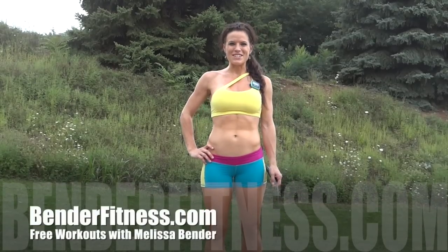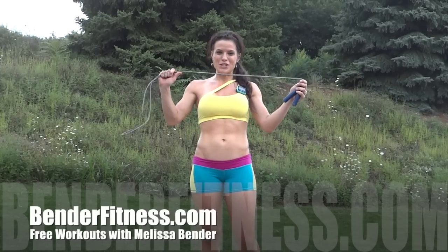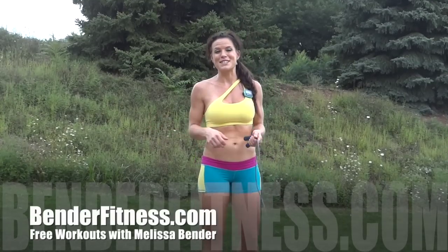Hi everybody, my name is Melissa Bender and this is my workout for the day. For today's workout, I'm using a jump rope. If you don't have a jump rope, you can do ropeless skipping — just pretend you have a jump rope, move your arms and jump the entire time.